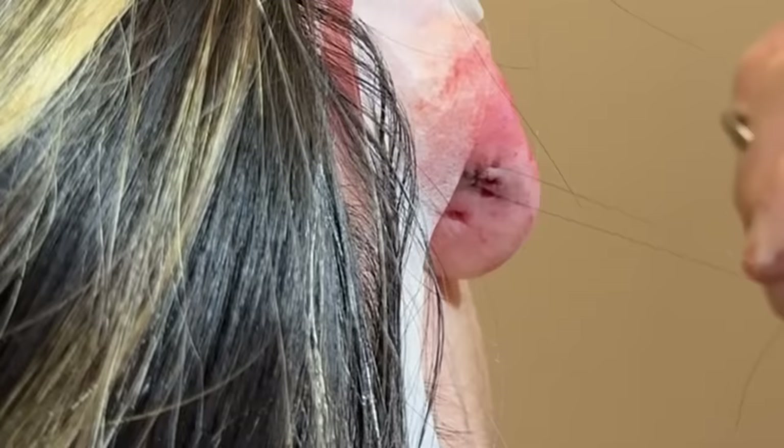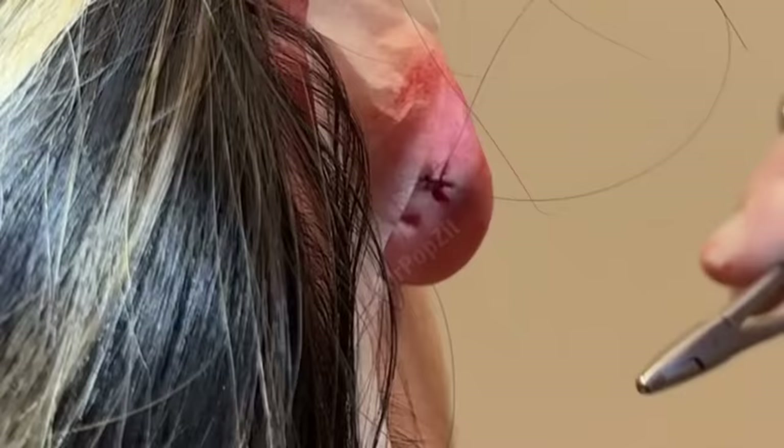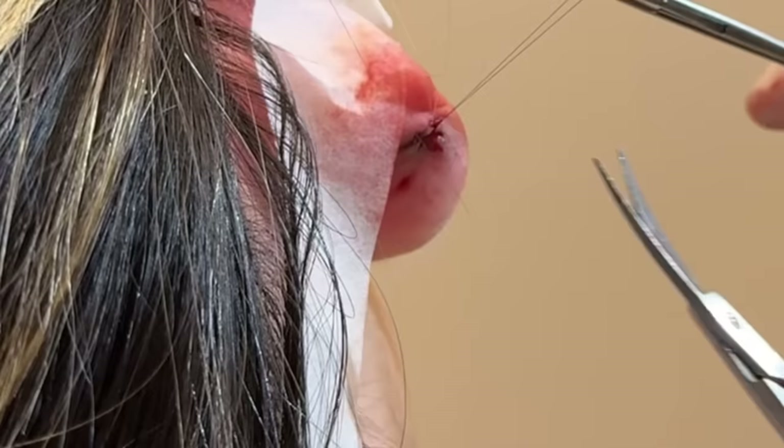Out of almost 530 videos, this is the first earlobe foreign body on the channel — so you get that distinction: the first earring backing taken out that we have recorded. We'll put just a little padded bandage on there she can keep on just today. There weren't any real big bleeders, so she can take that off tomorrow — small band-aid if needed. It already looks less gray, so that's good.